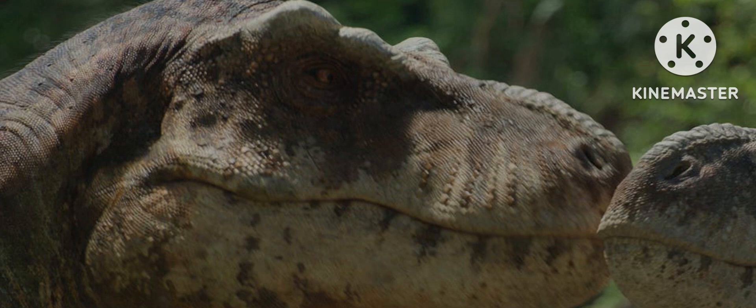The head is shrink-wrapped. As you can see here, you can see the fenestrae from the skull. This detail isn't super noticeable and it's not too bad. The rest of the body is fine — just the head is a little shrink-wrapped.